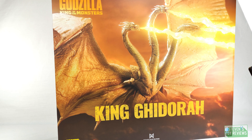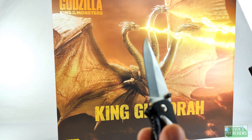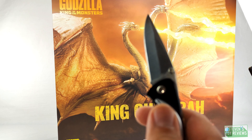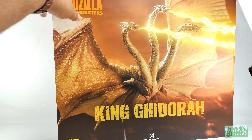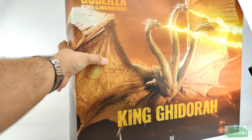Just a quick snap for editing purposes to bring me back in. Let's go ahead and open this up. I'm not sure if I'll be able to get to assembly because the original King Ghidorah's tails were not fun to pop on if you didn't have heat — which I do not have here. This box is super large and cumbersome so there will probably be some edits.